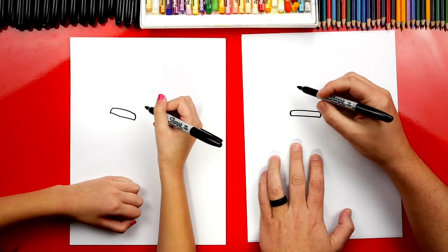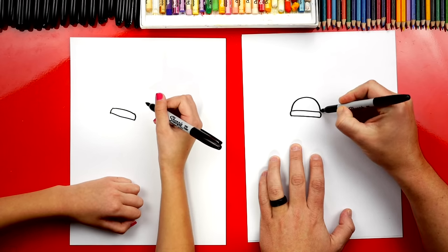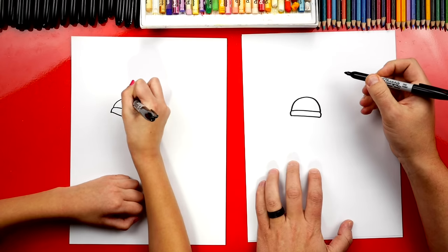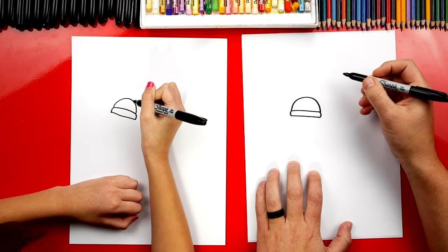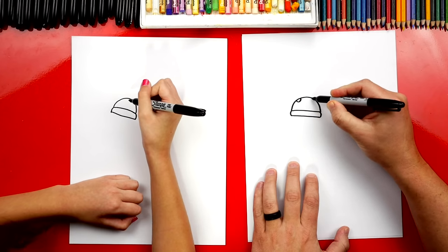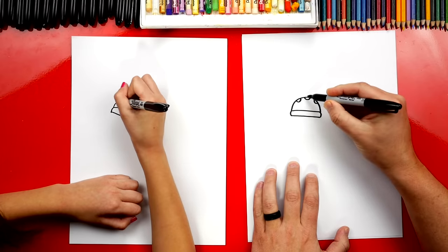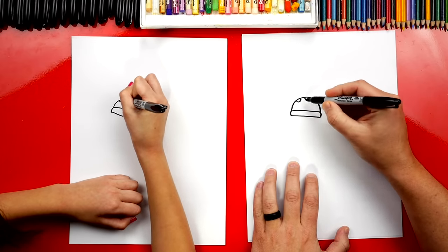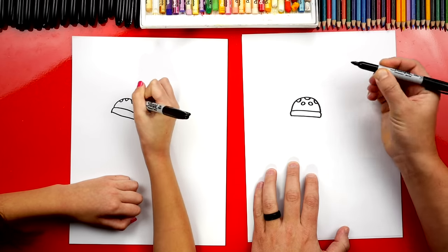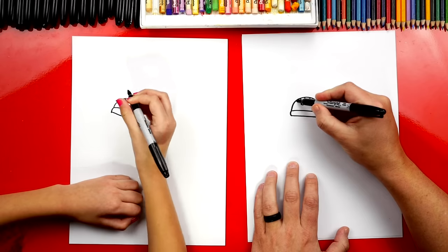Then let's draw the top of our salt shaker. I'm going to draw a curve — an upside-down U shape. Now let's draw the little holes for where the salt comes out. So I'm going to draw little curves at the top, and also two more smaller ones below that. And then we can color those shapes in.